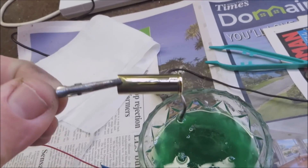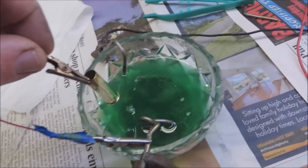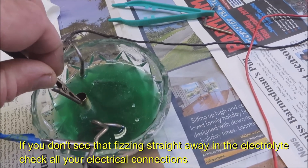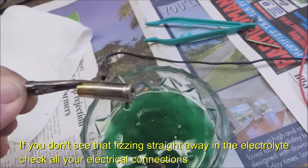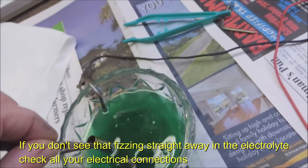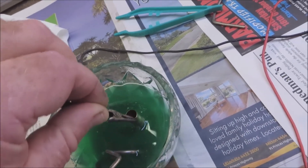There's that cartridge — plain brass. Put it in the solution and you can see it start to fizz straight away. Keep it moving back and forth. If I take that out now you'll see straight away it's got a plate to it. I'll just put that in again and keep it moving.